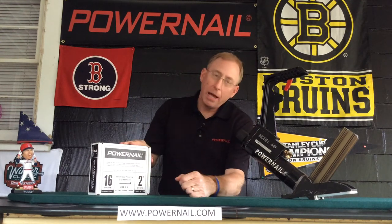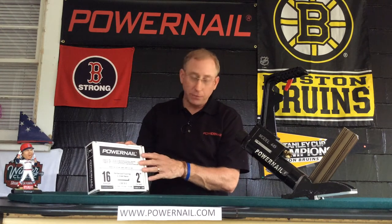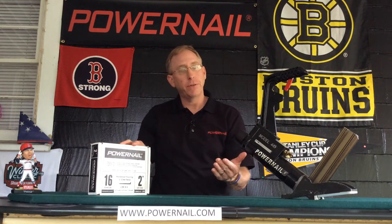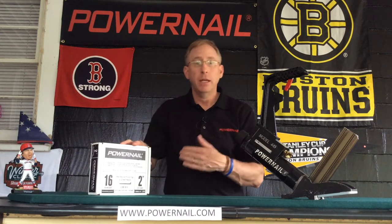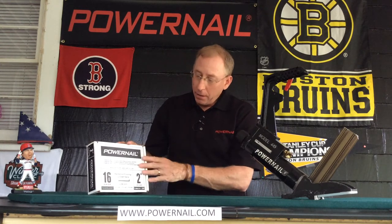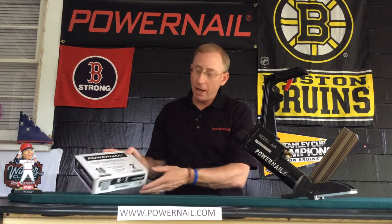Again, it shoots 16 gauge cleats, which is what I have here. You'll notice the box has black lettering, which coincides with the nailer color — we do that for a lot of the different nailers and fasteners that we have, to color code everything and make it easy. We have three different sizes: two inch, inch and three quarter, and inch and a half.